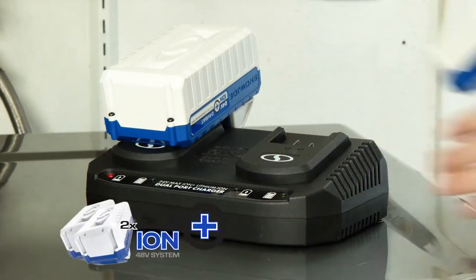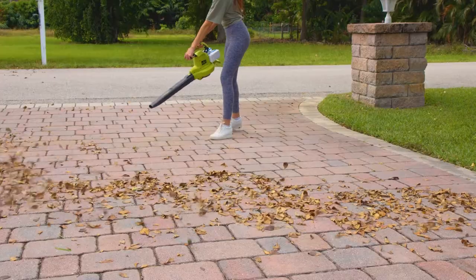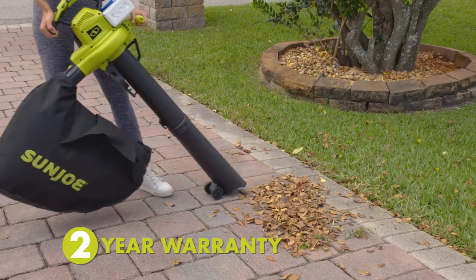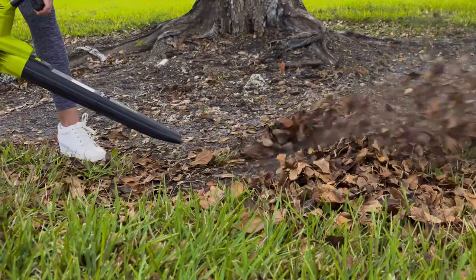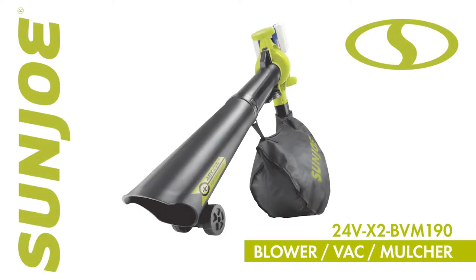When the work is done, simply plug in and power up the 24-volt Ion Plus batteries so it's recharged and ready for your next project. Every Sun Joe cordless blower comes with Sun Joe's rock-solid two-year warranty for reliable performance you can count on. So breeze through your yard chores and go with Joe — the 48-volt cordless blower vac mulcher from Sun Joe. Get equipped!